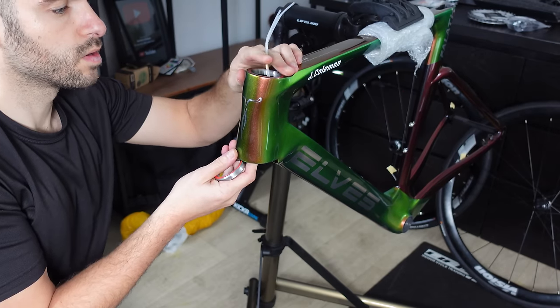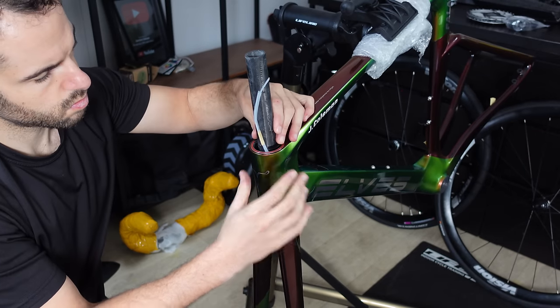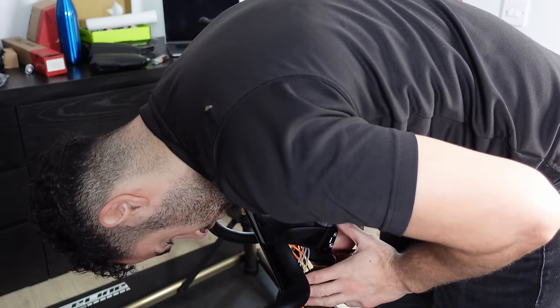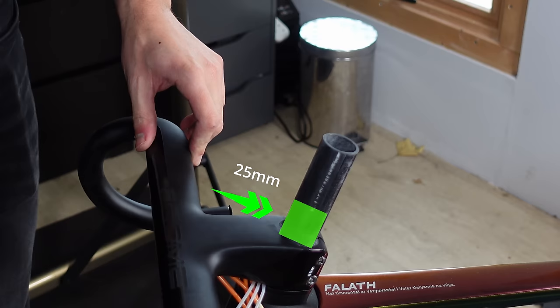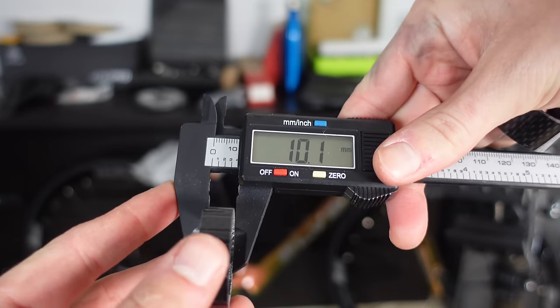I put the spacers on top followed by the stem. The stem was pretty tight, but a little shimmy and a wiggle and it was down onto the spacers. I had planned to allow an extra 25mm on top of the bars with a 15mm spacer and a 10mm spacer — I changed my mind later, but for now that's what we are measuring to.